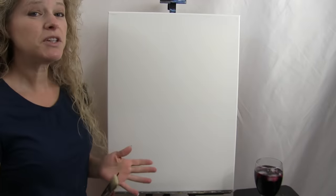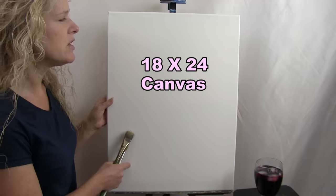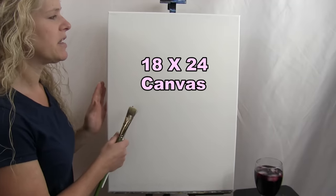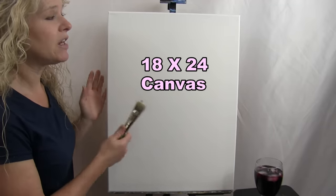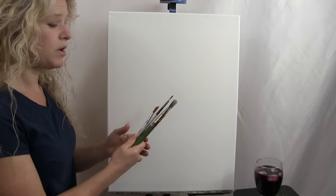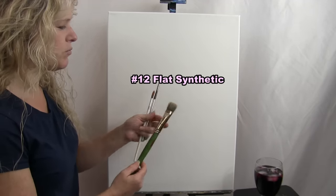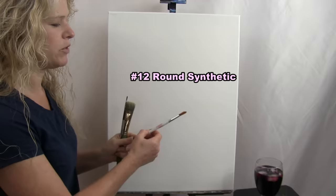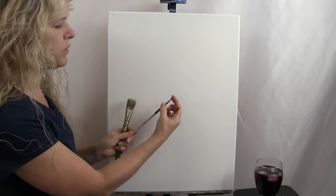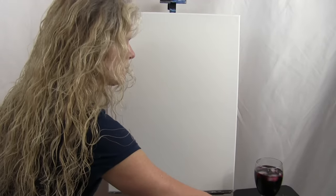For the materials today I'm going to be using an 18 by 24 stretched and primed canvas. You can switch up the size, but that's the size I'm going to be using and you can get this at any of your local craft stores or online. I'm going to be using three brushes: a number 12 flat synthetic brush, a number 12 round synthetic brush, and a number 4 round synthetic brush. Of course you can switch those up if you want.